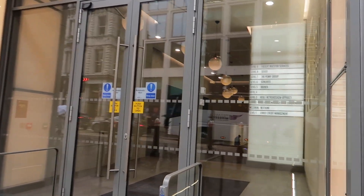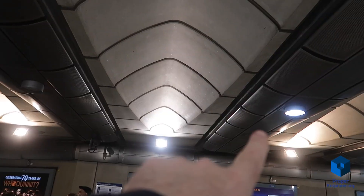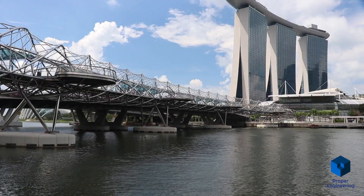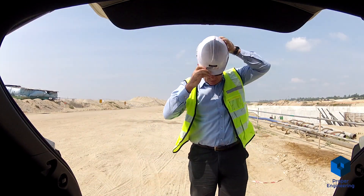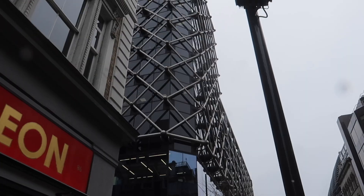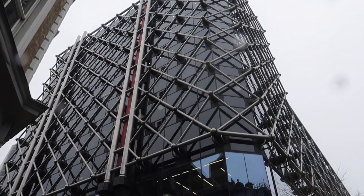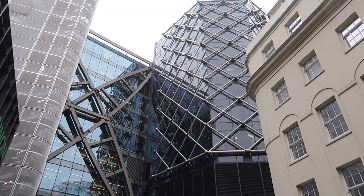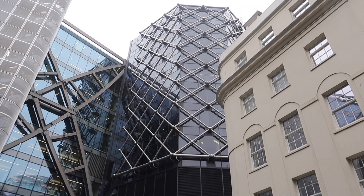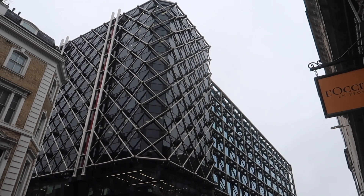And here it is — number 80 Cannon Street, or Bush House as it used to be called, just next to Cannon Street tube. Compared to the newer high-rise buildings of the City of London, this mid-rise older structure is fairly unassuming, except for its unusual design. It was completed in 1976 and designed by Ove Arup, now just called Arup Associates, a well-known large British design company.